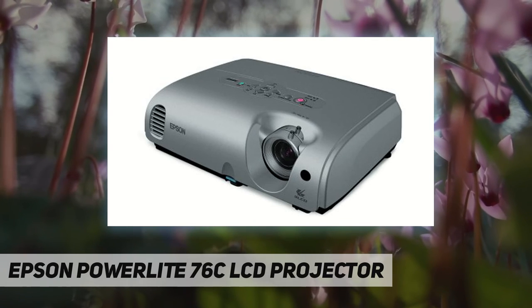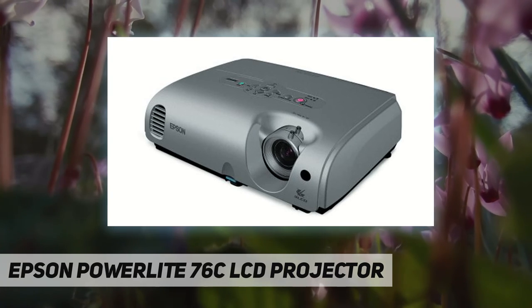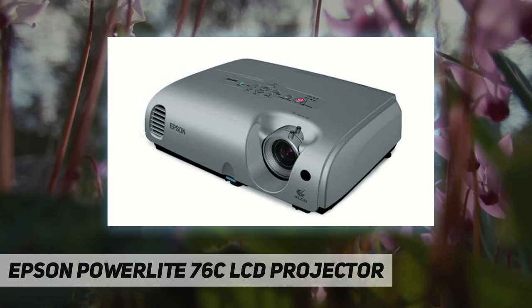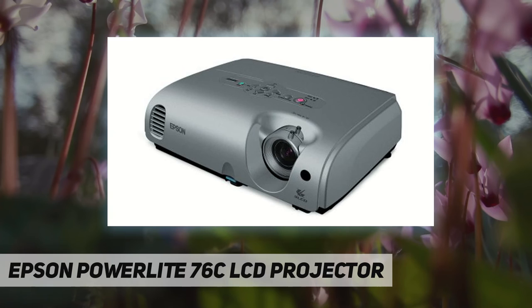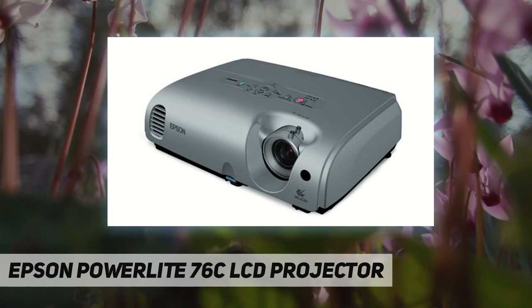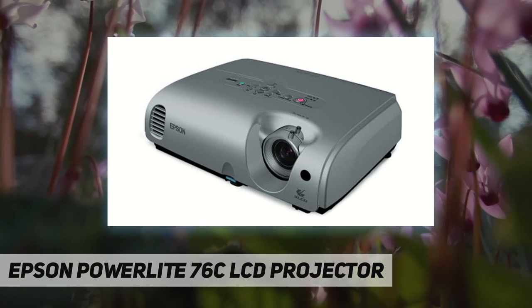Analog connections include video RGB, composite video, S-video, component video, and audio RCA. A source search function automatically displays the connected input source and switches instantly between various sources. With the included full-featured remote control, you can easily switch sources, control presentation functions, and more. The projector has a four-second startup time to avoid presentation delays, and color-coded cables make connectivity easy for first-time users.